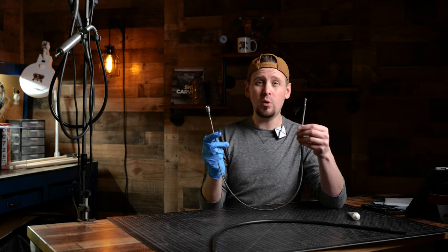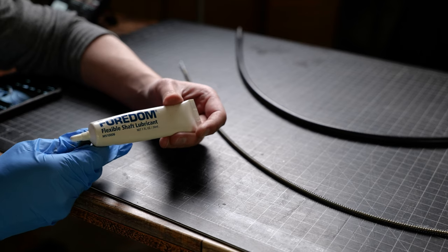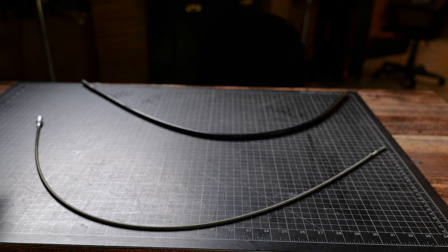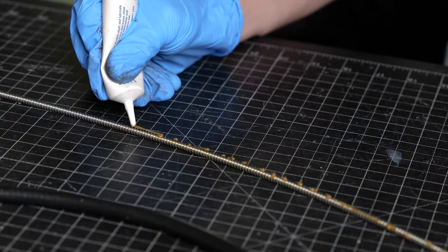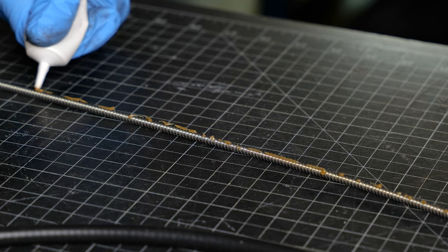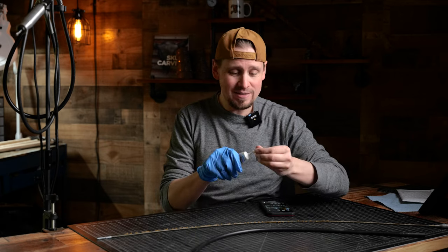Before we insert the new cable into the flex shaft sheath we need to grease it up because it doesn't come pre-greased. The lubricant I am using is the Fordham brand flex shaft lubricant. Starting near the top, I'm just going to run a thin bead along here — this doesn't have to be perfect — going down almost the entire length of the shaft. I'm stopping near the bottom; I'm not going all the way to the end.